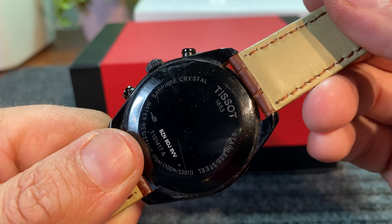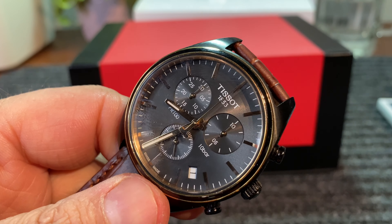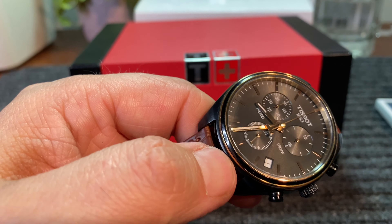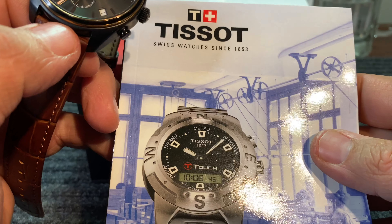Tissot has a rich history that dates back to 1853 — I won't get into all that. If you guys want to know about it, buy a Tissot. It's all in the book here. It's awesome.